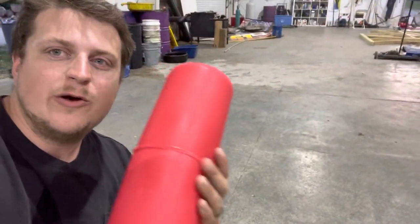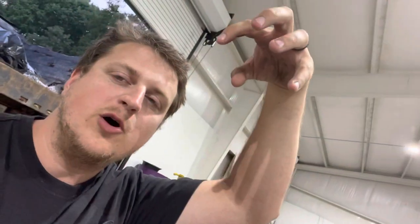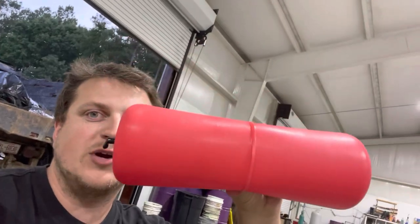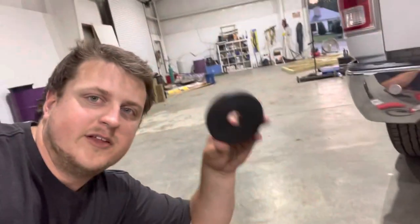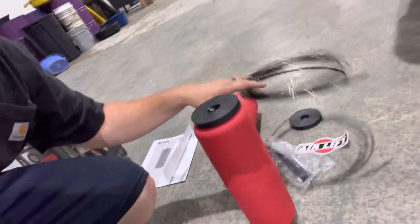I did a how-to video years ago — basically the same process. We're going to take these airbags, squish them down with zip ties, make them like a taco. Jack the back of the truck up by the hitch so it raises the suspension and the axle drops down, making the spring pull apart and create bigger spaces. Once compressed down with zip ties, we'll slide it in, fish it up, and cut those zip ties so it expands out. Then you put one of these little hockey pucks on top and run your airlines to the top.